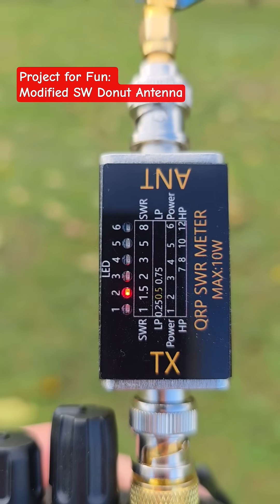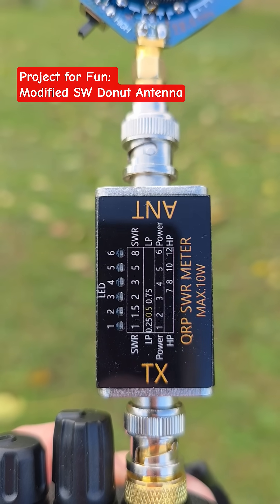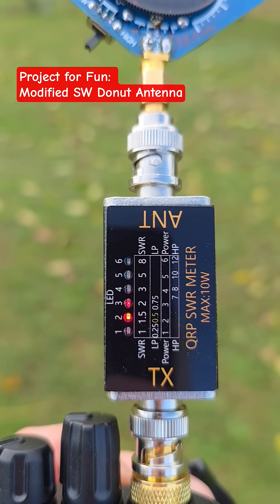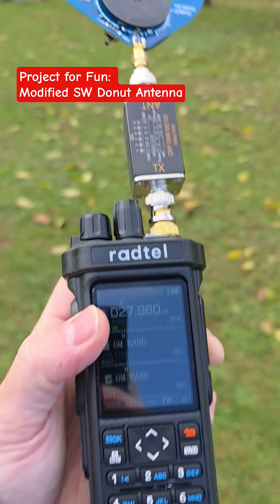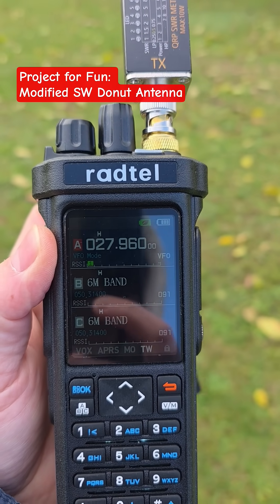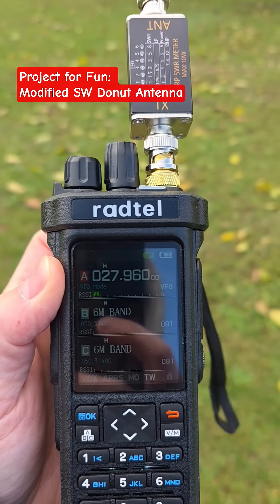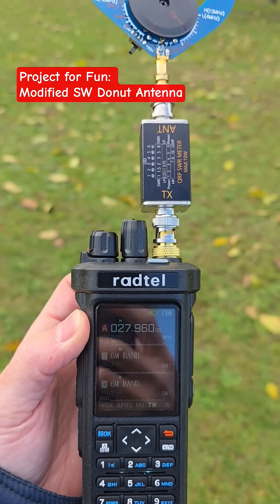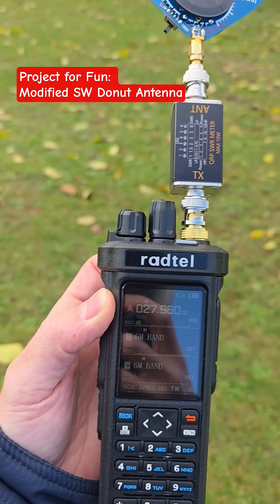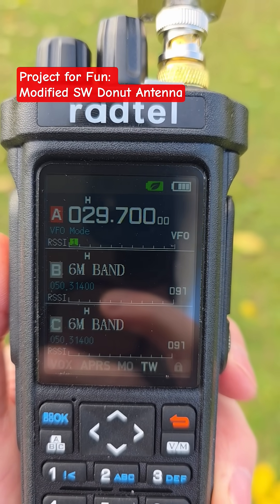The SWR is around 1.5 to 1.7, and the power is 3.5 watts. I think it's still a safe power level for this tiny capacitor. I can go up to 29 megahertz and show you the SWR up there.